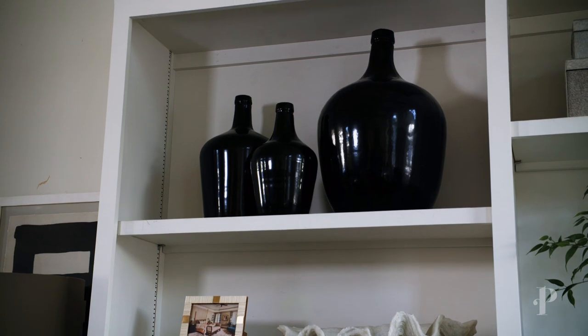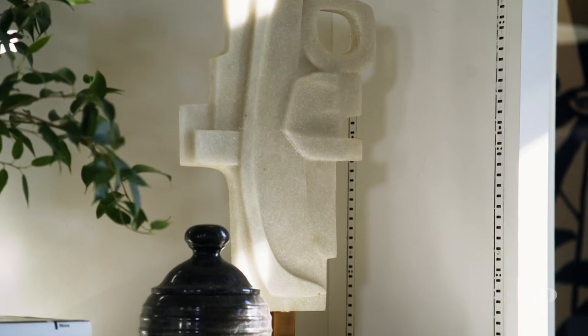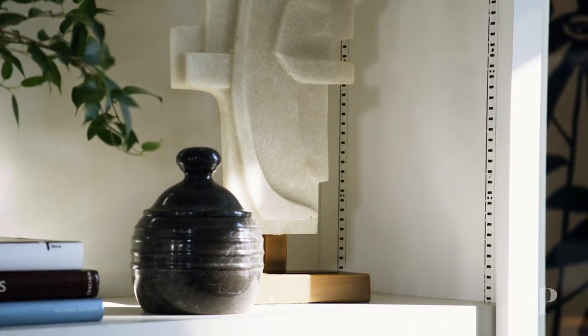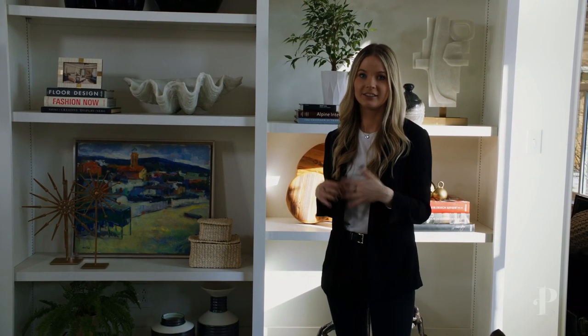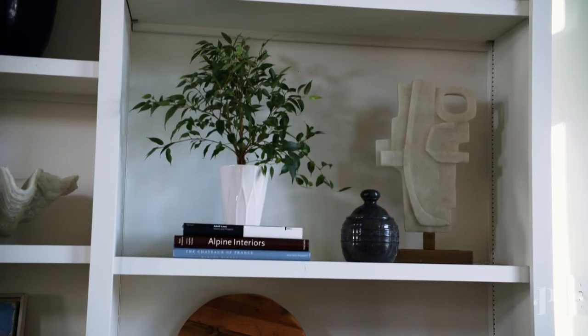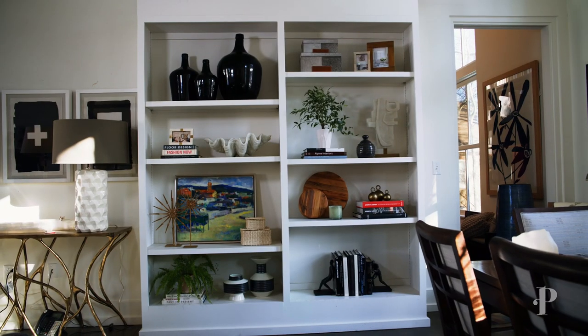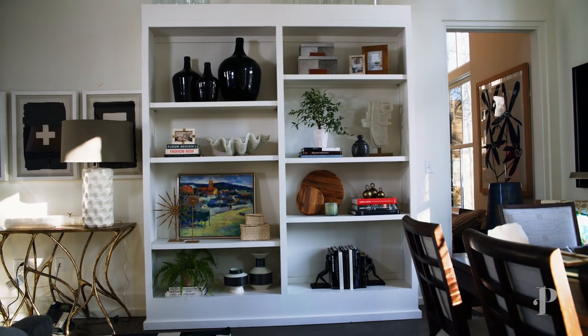You shouldn't ever be afraid to play around. There's no rights and wrongs styling a bookshelf — if it's aesthetically pleasing to your eye, it's going to look good no matter what. I hope that this inspired you to redo your bookcases. I redo my own probably seasonally, and I hope this gives you a few ideas on what you can do in your own home.